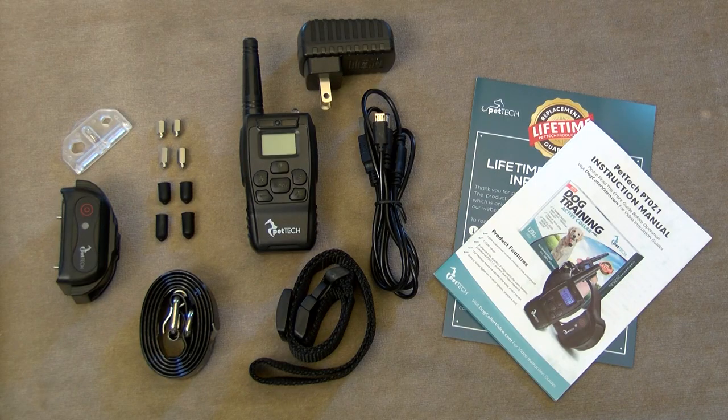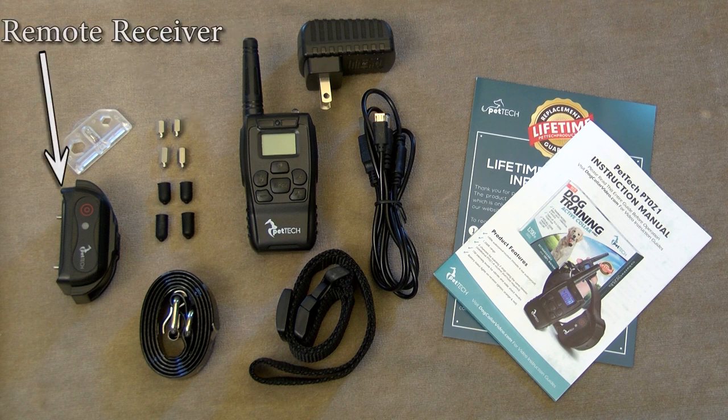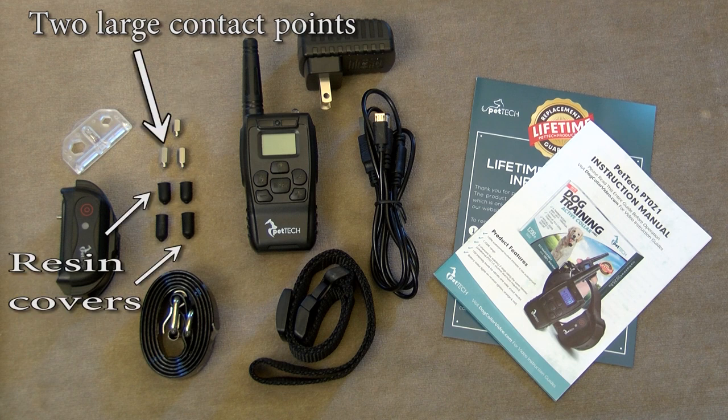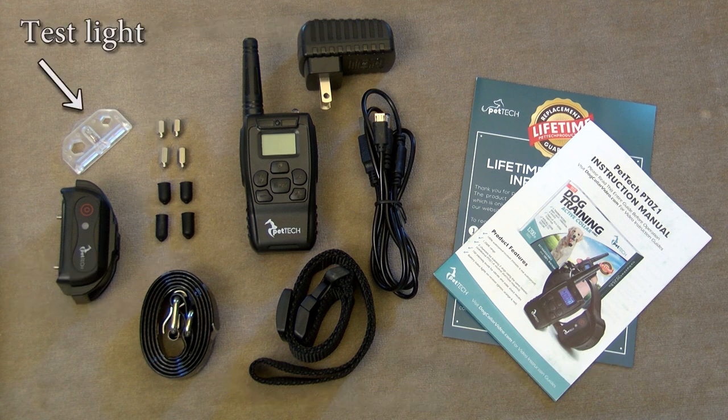If you have just received your Pet Tech training collar model number PT0Z1, you should have received a remote transmitter, a remote receiver, a power adapter, a USB cable, two small contact points, two large contact points both with removable resin covers, a fabric collar, a TPU collar, and a test light.